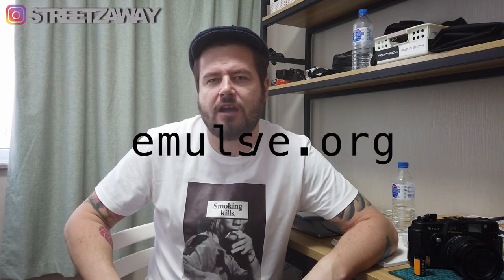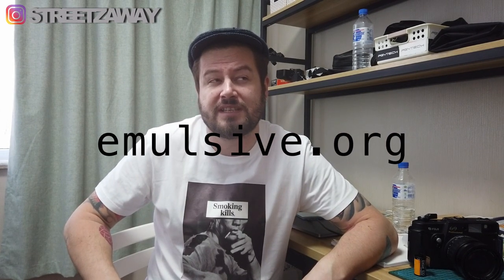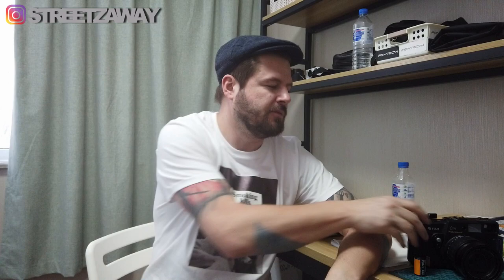What's the crack? Streets away here, welcome to another video. Today we're going to be making a text pan. Recently I've been looking on Emulsiv.com and they've turned a Fuji GW690 into a panoramic 35mm shooting camera. This is the Fuji — it's pretty big, that's why they call it a Texas Leica. It looks like a really big Leica, and this is a 6x9 medium format camera and I'm going to be turning it into a panoramic 35mm.